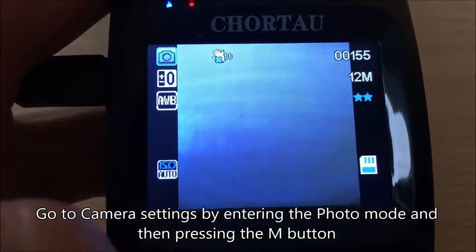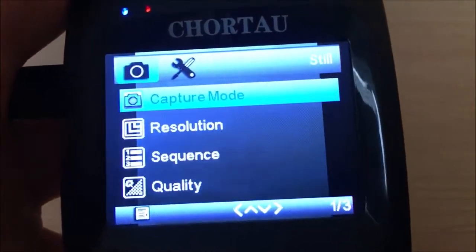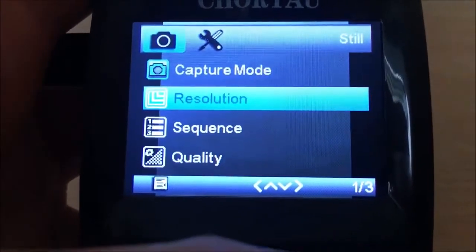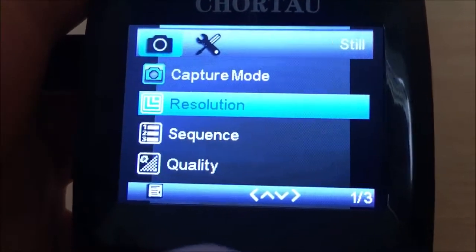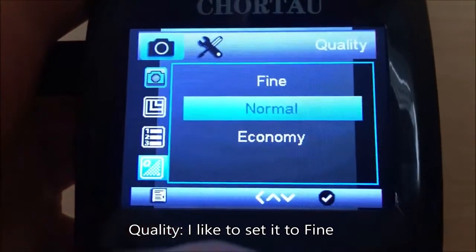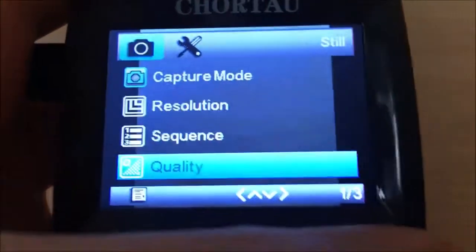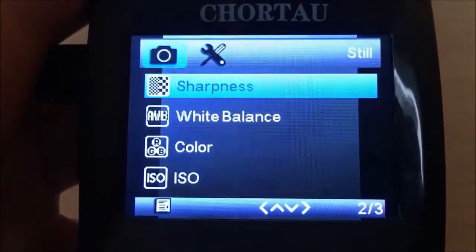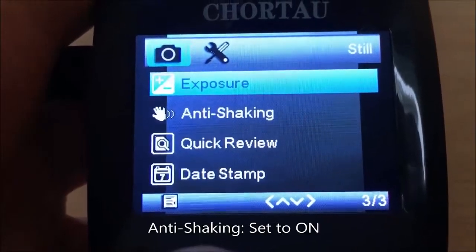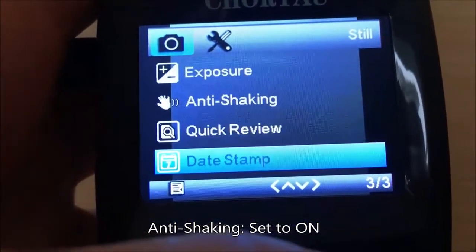To set the camera settings, enter photo mode and then press the M button. I'm keeping the default settings here, but I'm changing the quality to Fine. I'm also changing anti-shaking to On.